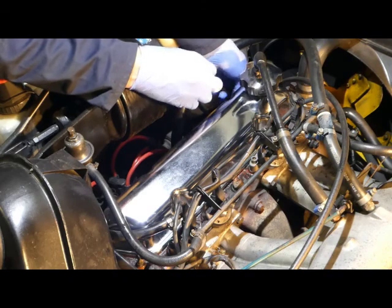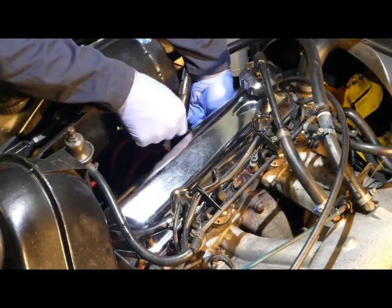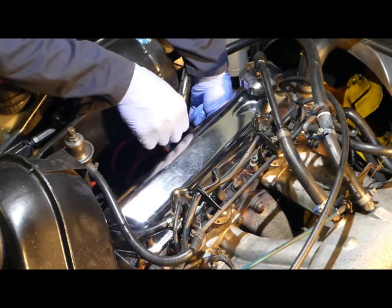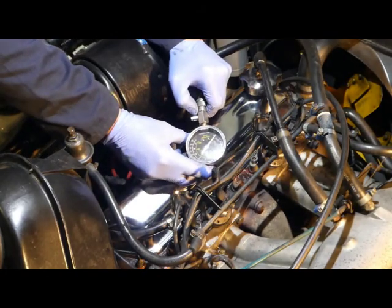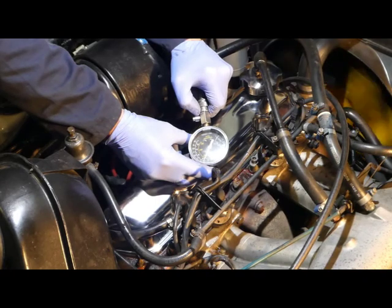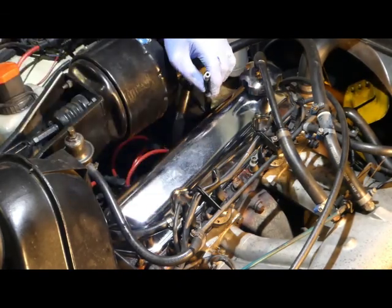Out comes the adapter and into number two. Of course, we've picked the most difficult engine to work on here. The P1800E is notoriously difficult access to anything around the spark plugs and dizzy cap. Eight or nine pulses — and we have 13.5 bar.